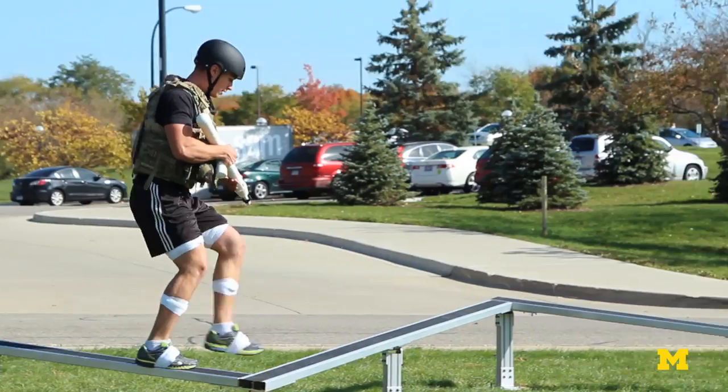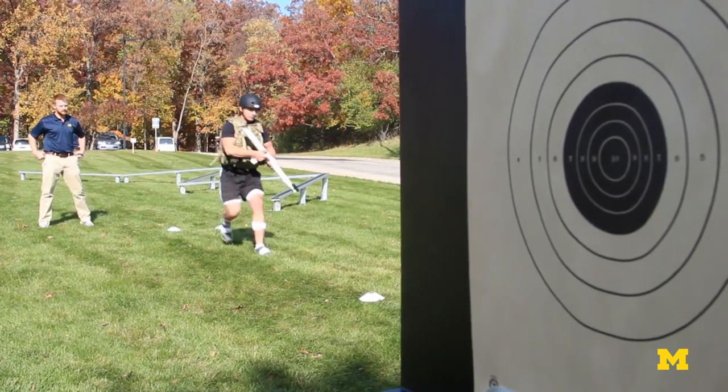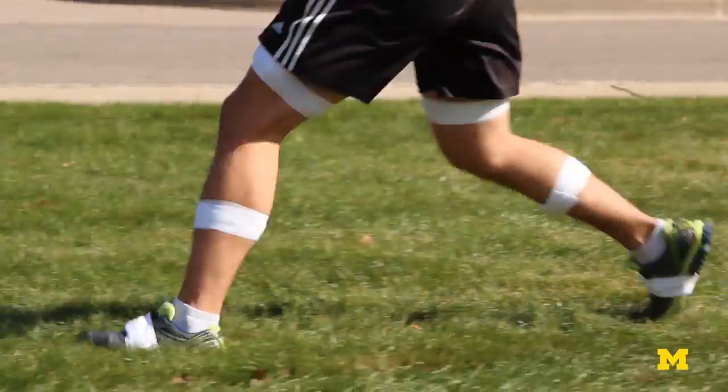So our goal as a research team is to hammer in the algorithms that analyze this data.